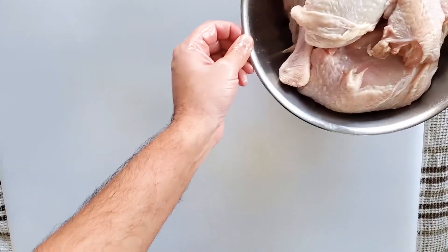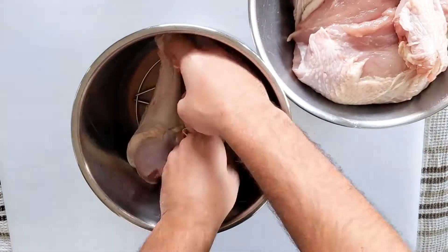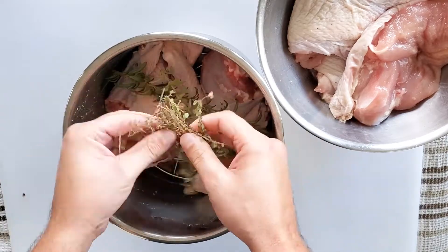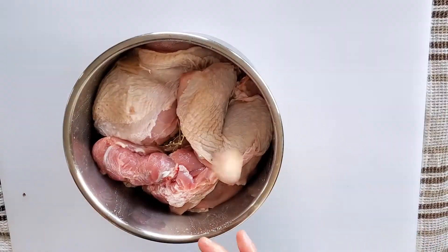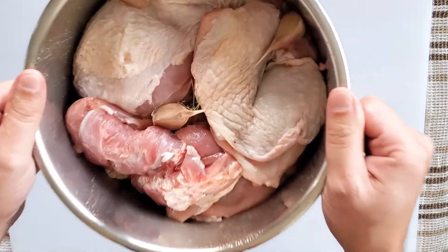Set that to the side and then we're going to dump in our turkey broth, or water, or whatever you're using as your liquid. Then place in the turkey pieces — I chose to use all the larger pieces with bones at the bottom and then put the rest at the top. And then of course a few cloves of garlic, and into the Instant Pot.